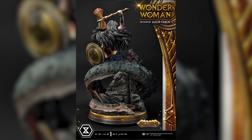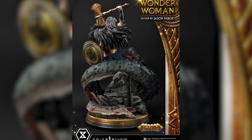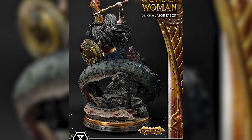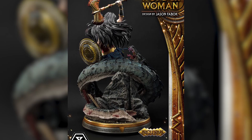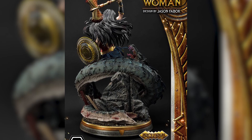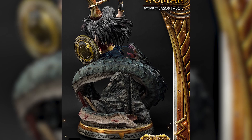This is obviously the prototype, but if the shipped product looks anything like this, this is going to be, in my opinion, one of the contenders for 2022. This is a piece that is just super phenomenal. We have it standing at about 32 inches tall.